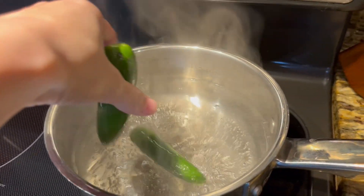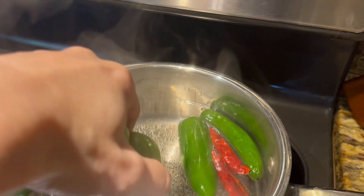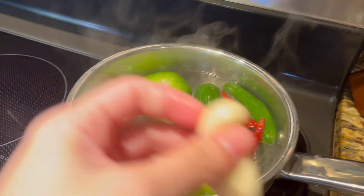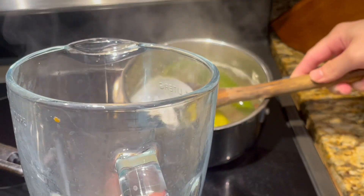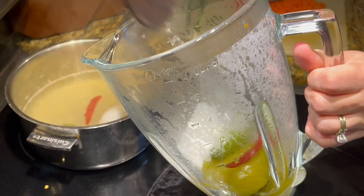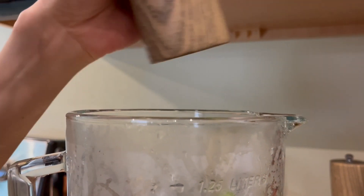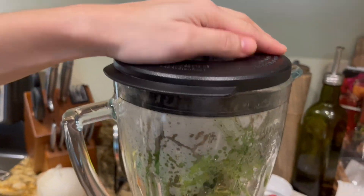For an easy salsa, I'm just going to boil four to five tomatillos — although here I only had three because I ordered them online and most of them were bad, so it'll just be a little bit spicier than usual. I used one jalapeño, serrano, chile de árbol, a quarter of an onion, and two garlic cloves, and boiled for 10 to 12 minutes. Into a blender, I added one lime, salt, pepper, a bunch of cilantro, and a half teaspoon of chicken bouillon.